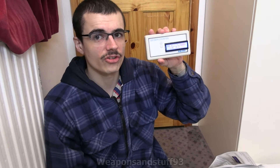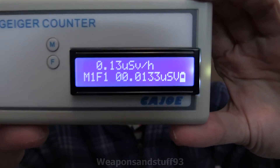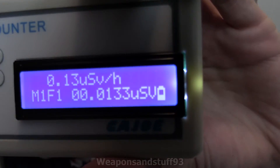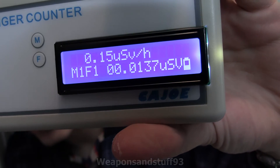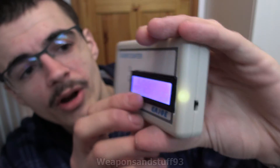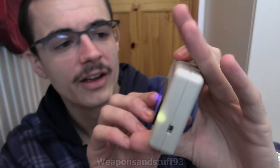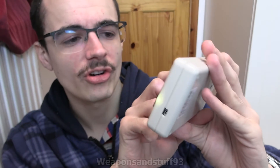There are a few different functions of this Geiger counter. I'm going to hold it close to the camera so you can see the screen. It displays in either microsieverts per hour and your accumulative dose of microsieverts — and it can actually go quite a bit higher because notice there's a zero zero there. You can also put alarm functions on it, and it can show counts per minute.